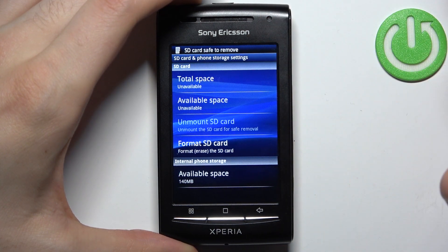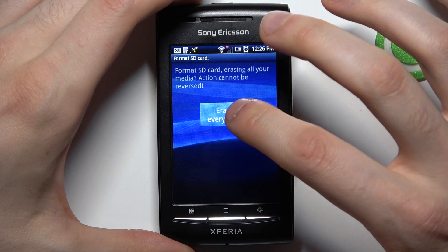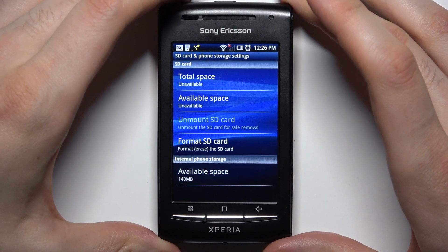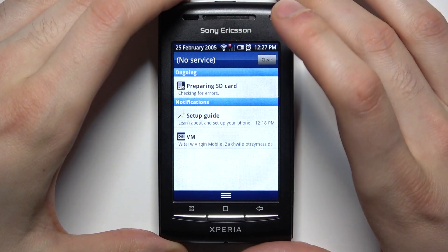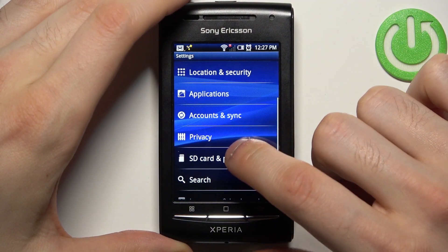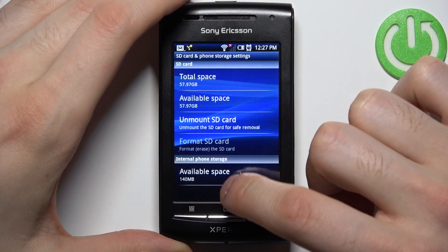You have to firstly unmount it, and then you can format it — erase everything. After a few seconds the SD card will be fully formatted. It says preparing SD card, checking for errors, and now the SD card format is complete. Yeah.